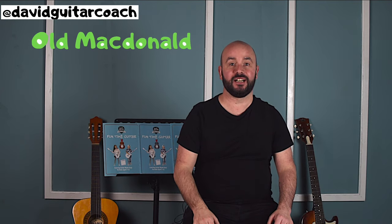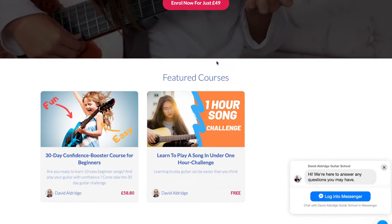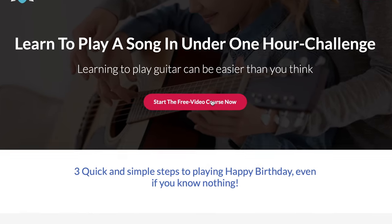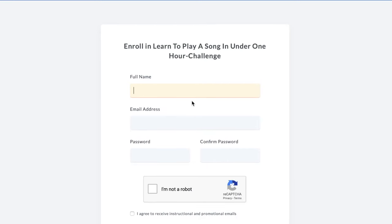Stuck on what is the easiest song to learn first? Watch this video to learn three easy beginner guitar songs right now. Watch until the end of this video and I'll give you a free online guitar course. I'll teach you how to learn a song in under one hour using my step-by-step approach and prove a method of learning songs quickly.